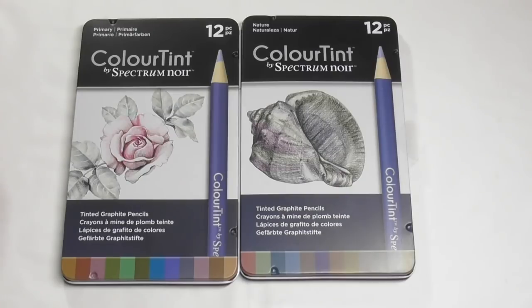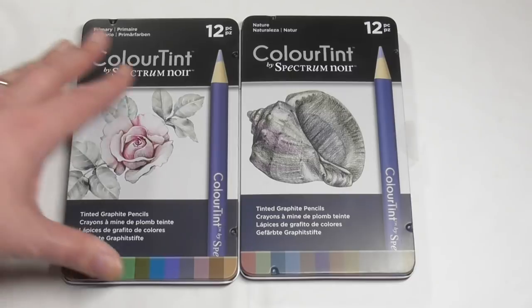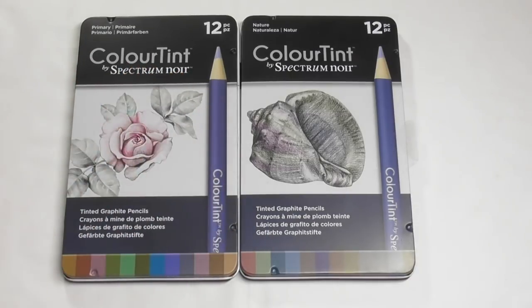When I was doing that review of the Spectrum Noir aqua markers, I happened to say that if I was running an award ceremony at the end of the year — like an Oscars for art supply companies — I think Spectrum Noir would definitely win the award for the most overworked, because those people at Spectrum Noir must be working their backsides off. The amount of new products they've brought out over the last year and a half to two years has been phenomenal.